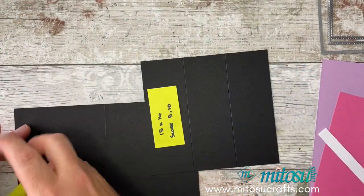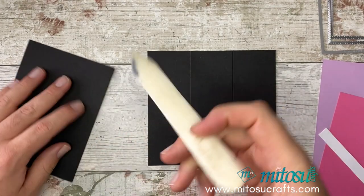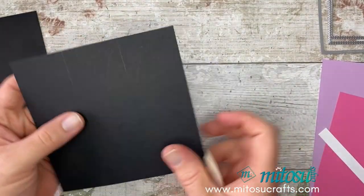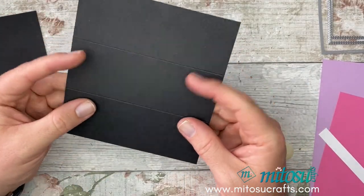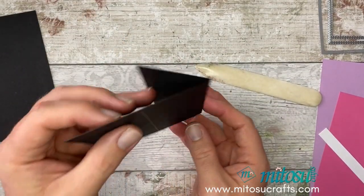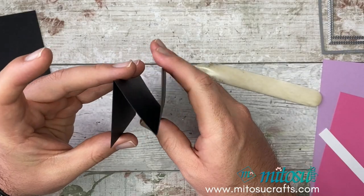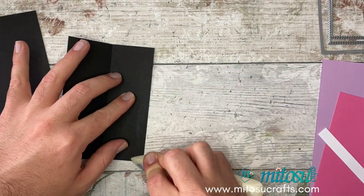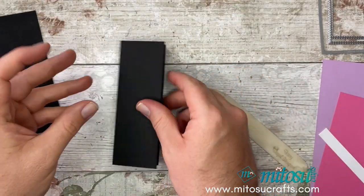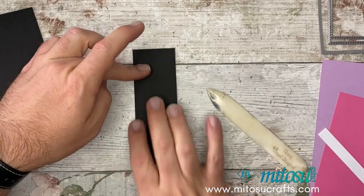Go ahead and fold and burnish your two pieces. I'm going to run this through the machine, so if you don't fold and burnish this one just yet, that's not a major issue. I'm going to fold this one back on itself, and then fold and burnish that one. This is the one you really need to get nice and flat, as it's going to go on the inside of the card so it doesn't spring up too much.